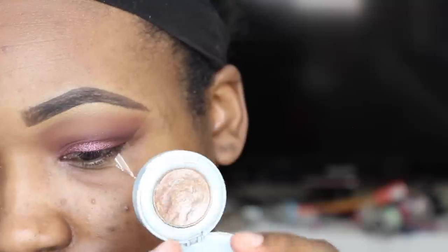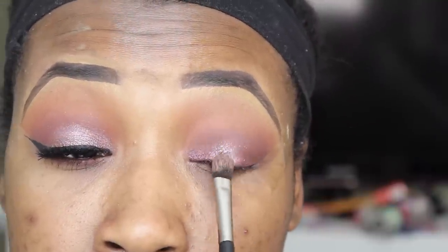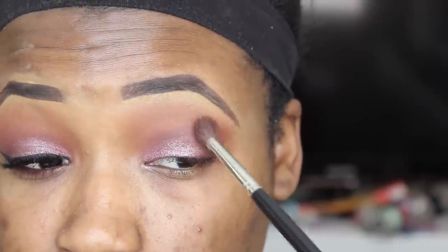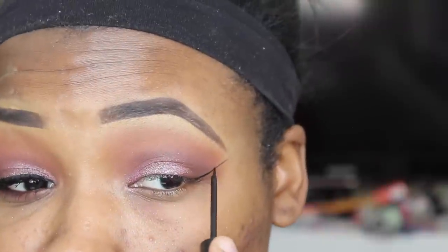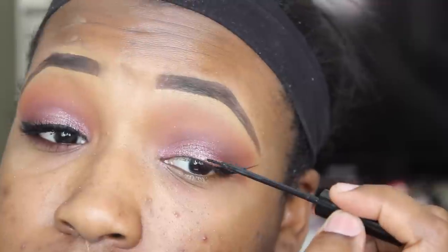Next, I'm going to go in with this Urban Decay shadow in the shade Space Cowboy — I featured this in my January favorites. This is just a very pretty white gold iridescent shimmer and I'm going to apply this right on top of that pink shade that I placed on my lid. And then I'm going to go in with my NYC Liquid Liner, it is my absolutely favorite liner — I love this stuff — and I'm going to create a nice wing and line my eyes.